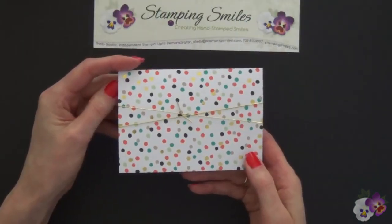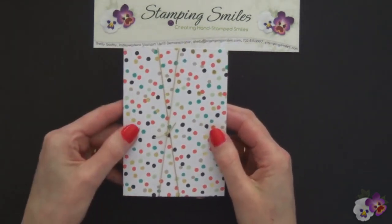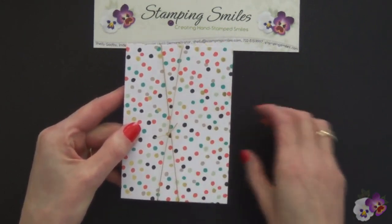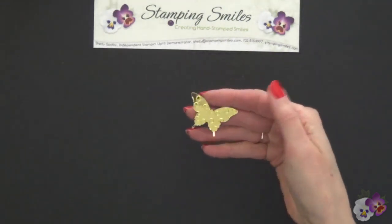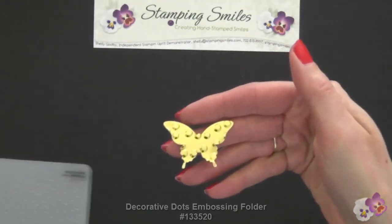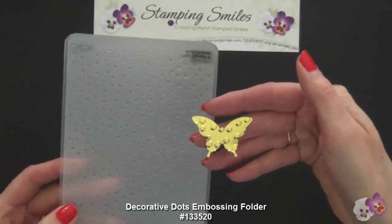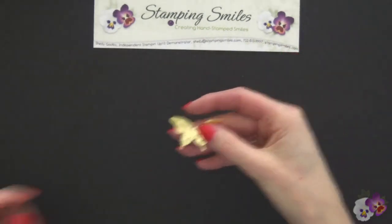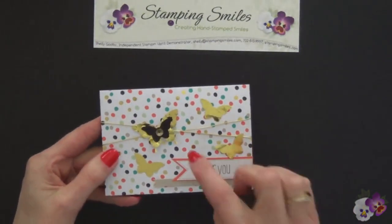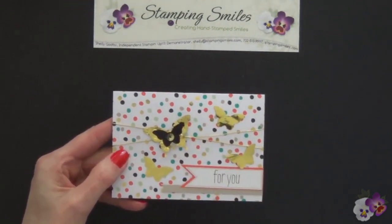I took the gold elastic cord and wrapped it twice around the front of the Good as Gold note card, tied it off into a knot, and that knot we're going to cover with the largest butterfly. Look what I've done with this butterfly — I embossed it with the coordinating decorative dots embossing folder. This is another one of the free Sale-A-Bration choices, free with a $50 purchase. Here we have the butterfly covering that knot, and right on top I have one of the bitty butterflies in basic black cardstock.